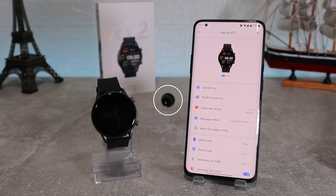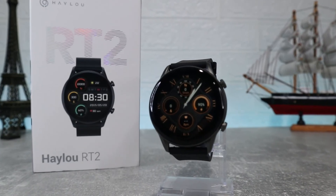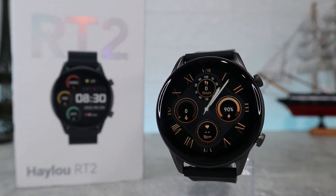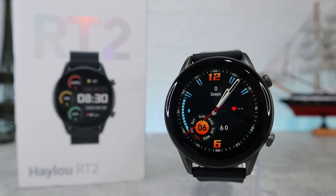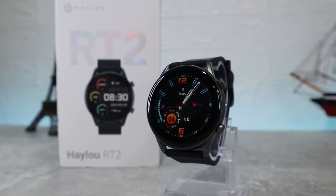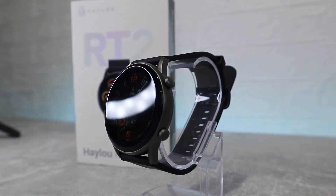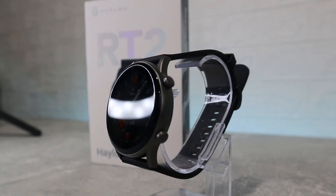So this is pretty much it on the Haylou Fun app — how to connect and what to expect inside. It's a great and really easy app to use and it works really well. This was all for today's video; in the next one we will show you how to connect your watch with iOS. I really hope you enjoyed and found this video interesting and helpful — if so, hit the like button and subscribe to our channel, and we will see you in the next video with another smart device.